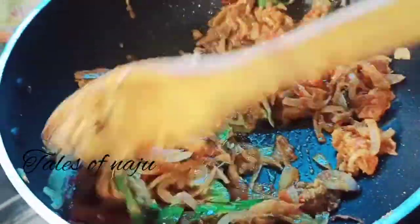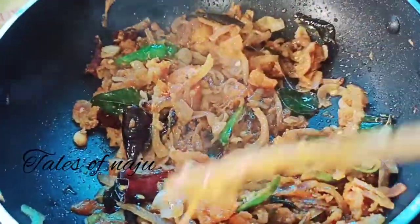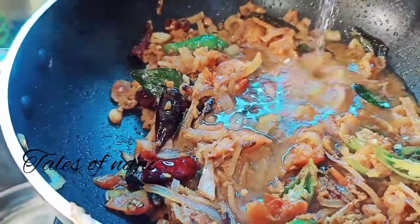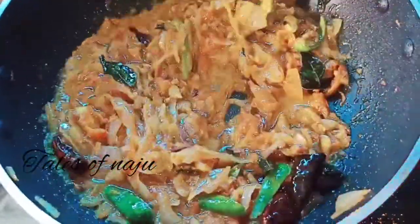We also have a meaty, so we can put it on the plate and pour it all together. Now the meaty is dry here. Add a cup and we pour it all together.